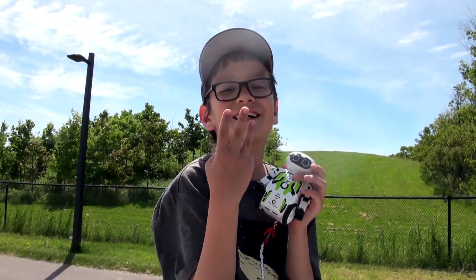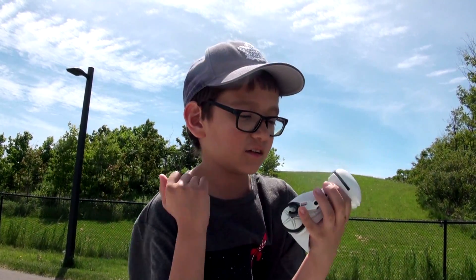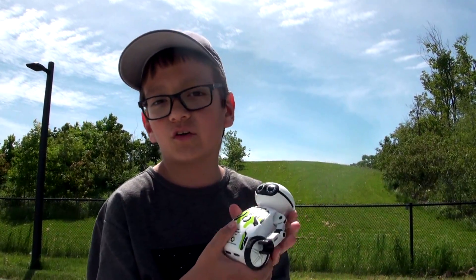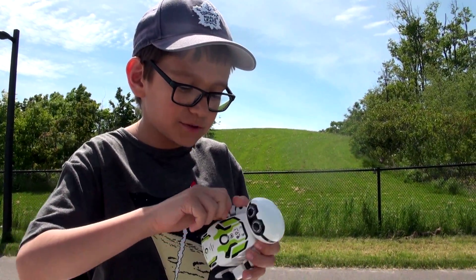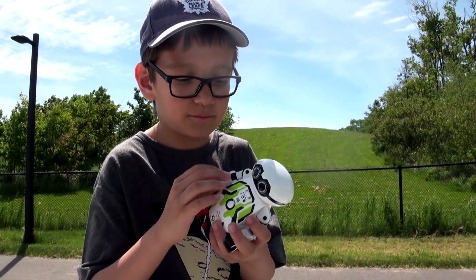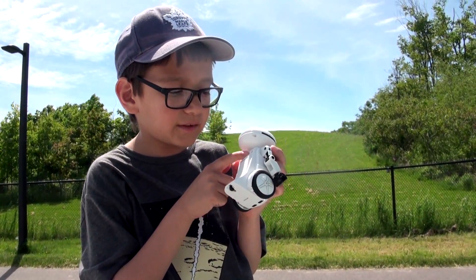There are three colors in the universe of this toy: blue, red, and green. First of all, you can bend his arms and do cool stuff with them — you can make him be a ghost, you can make him be a zombie.